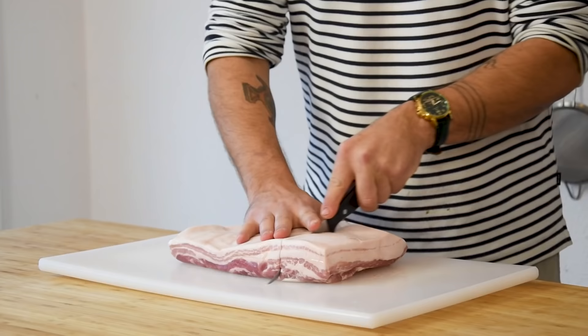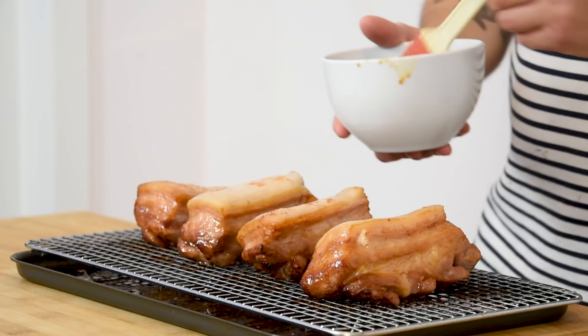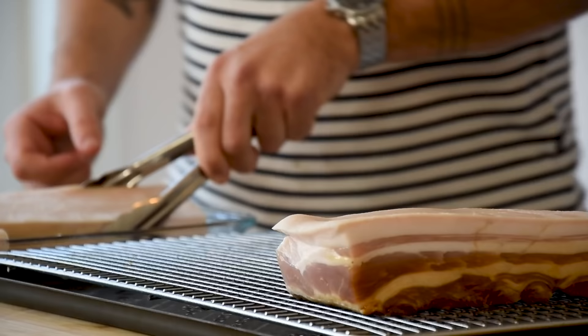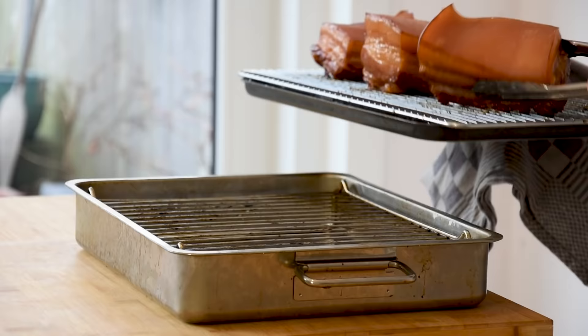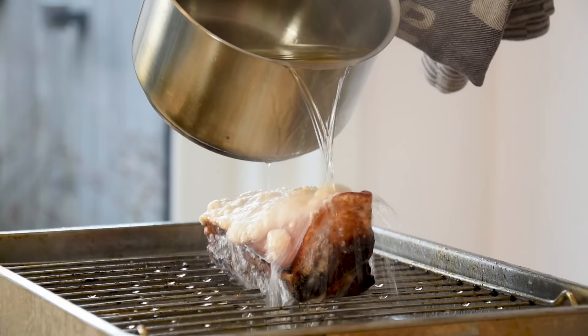This one was for sure a challenge. I made so many pork bellies to get the ultimate result — it was unreal. I glazed them, gave them a dry cure, a wet cure, cooked them slowly, cooked them right out of the cure, let them dry a bit first, fried the skin with hot oil, fried it on a low heat in a frying pan. You can definitely say that I've tried it all. But I believe I found the perfect way, so let me show you.